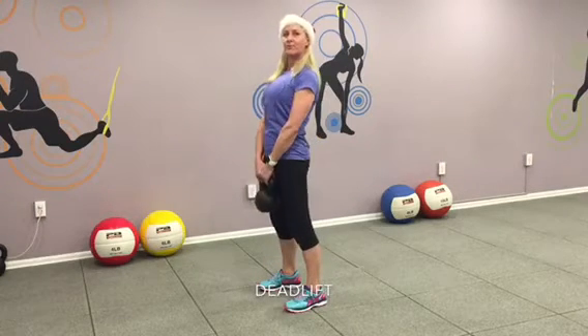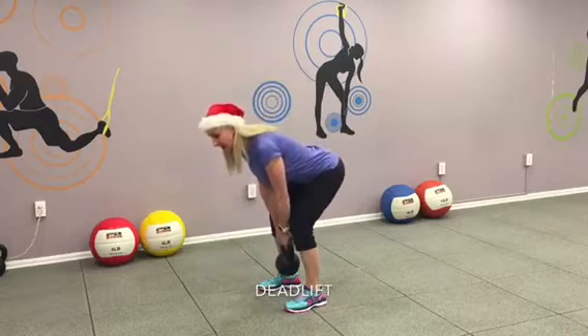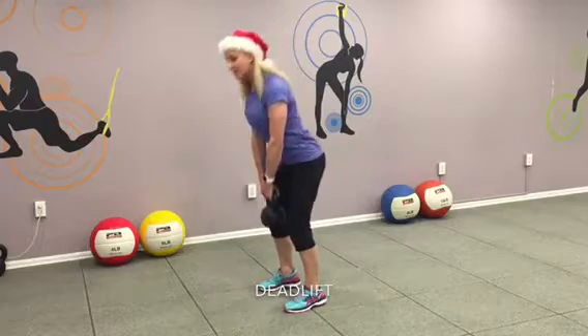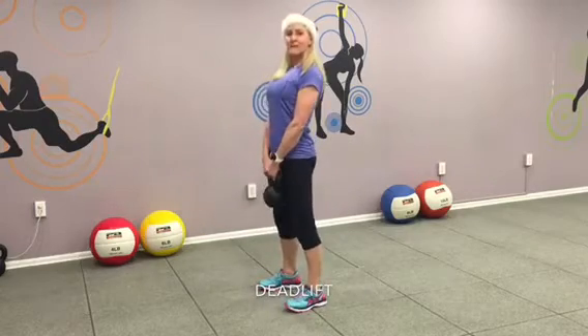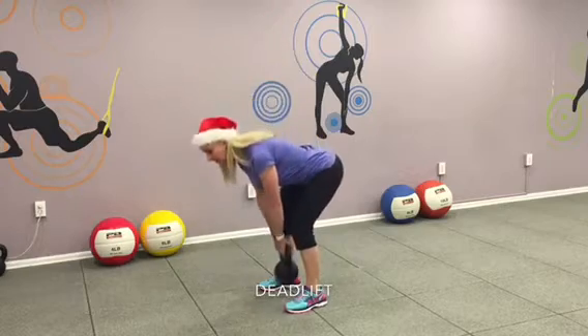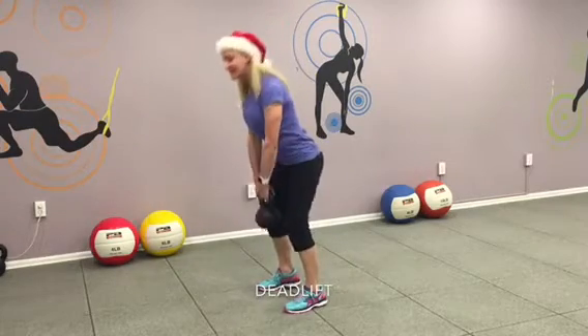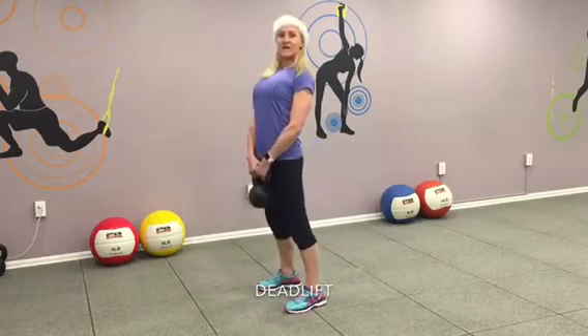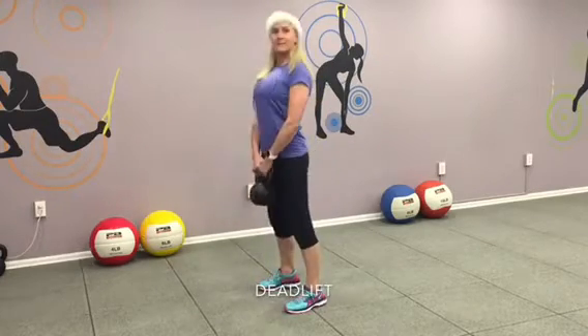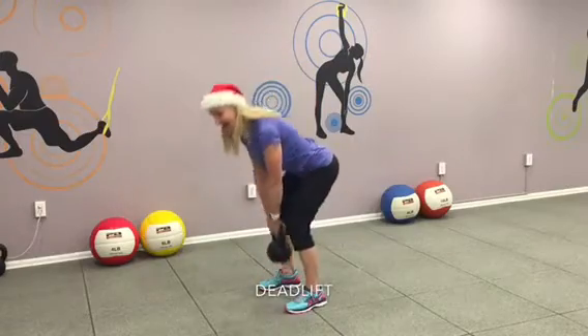Exhale, squeeze your butt. Come up. Pull your abs in. One. And two. Keep the form. Butt tight, abs tight. Three. Keep breathing. Four. Come up. And again. Five. Are you with me? Keep going. Six. Exhale. Seven. Come up. And eight. Work your butt. Two more. Last one. Ten. Good job.